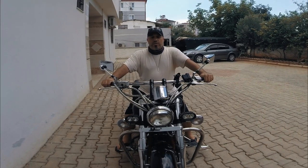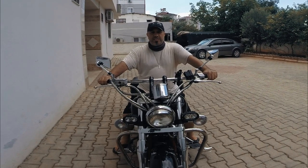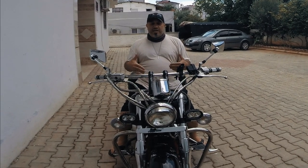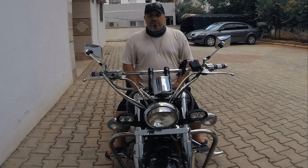Hello YouTube! Welcome back to FuzzBuzz. Today in this video I'm going to show you the best cheap motorcycle mods you can do for your cruiser bike, and today we're going to work on this Yamaha V-Star 650 of mine.